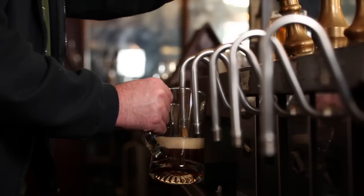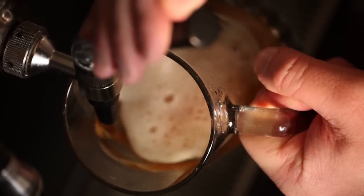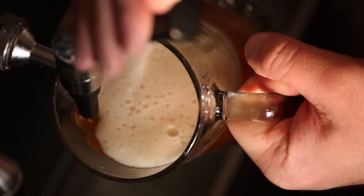With any kind of beer with a lot of hop aroma, it's really important to get that beer into a glass and pour it correctly so that you really get the aromas to open up and so that the drinker can enjoy all the little nuance from that hop character.